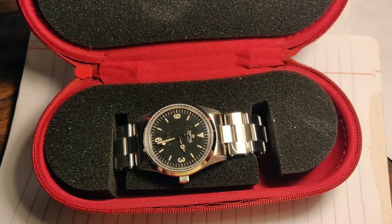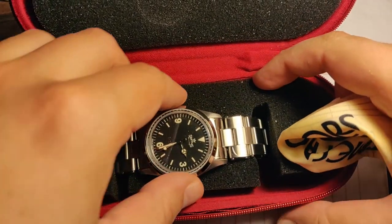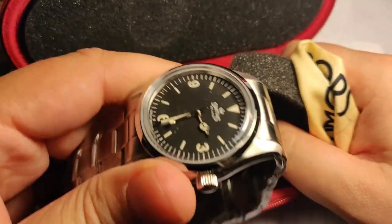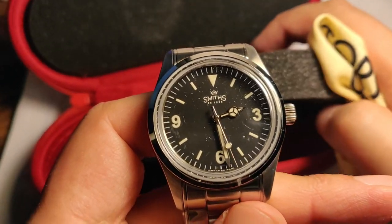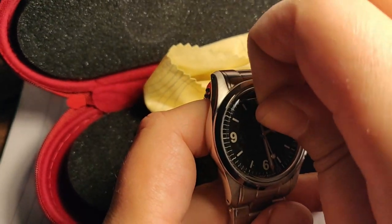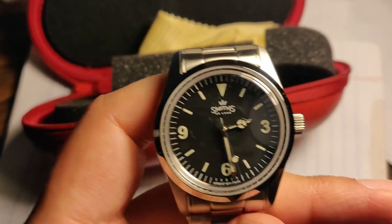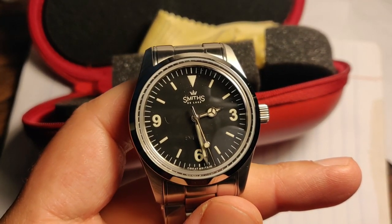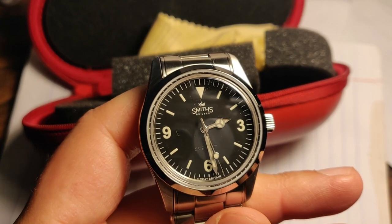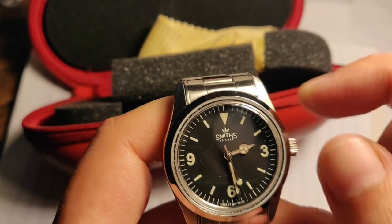Very, very nice. Wow, this is very impressive in the flesh. I've only seen pictures of this watch so far, and it's quite small — 36 millimeters — but man, it looks good. Very elegant.